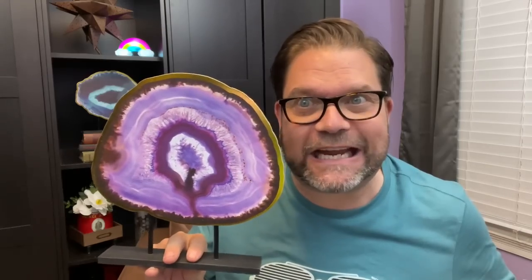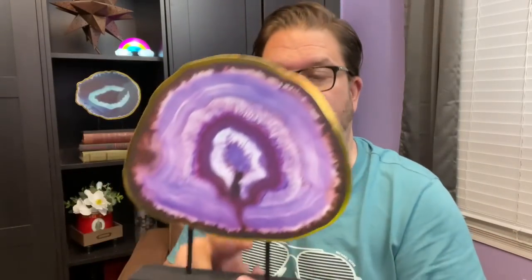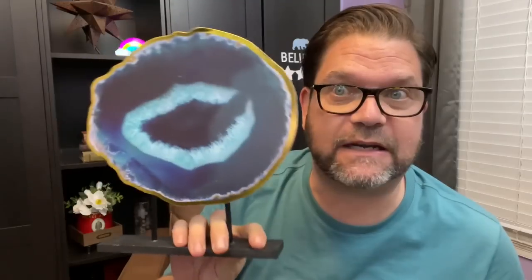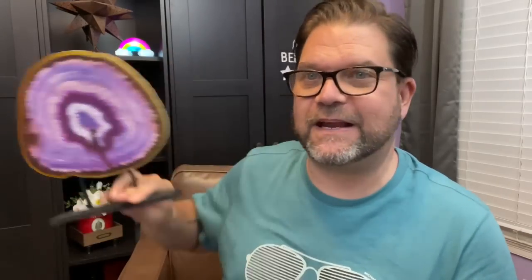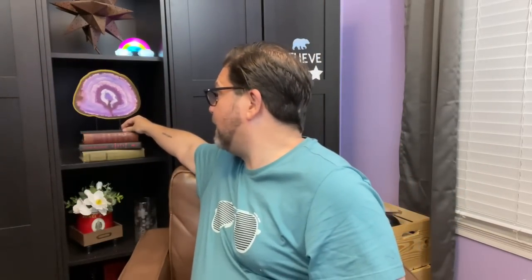This is also a Dollar Tree item available in two different colors. Here's the other color — super cute, how adorable! I'll bring the blue one over to show you. They're just flat Dollar Tree signs, but how gorgeous are these? The minute I saw them they jumped out at me. I wanted the blue one at first, but now on camera I think the purple one looks better and goes with my rainbow backdrop.